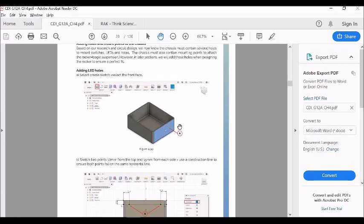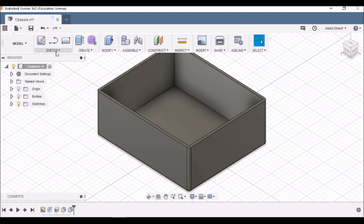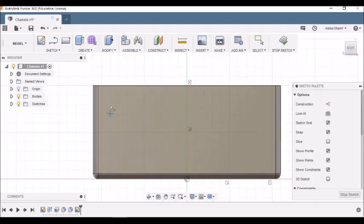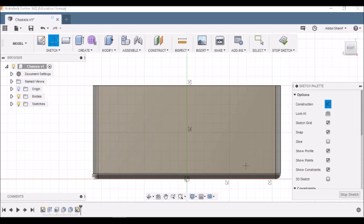Now we need to add holes to place the LEDs. Go to Sketch and choose the right face. Instead of placing a point directly, let's first draw a construction line. Go to Sketch > Line, open the Sketch Palette, enable Construction Line, and draw a straight horizontal line across the face keeping the angle at zero degrees.